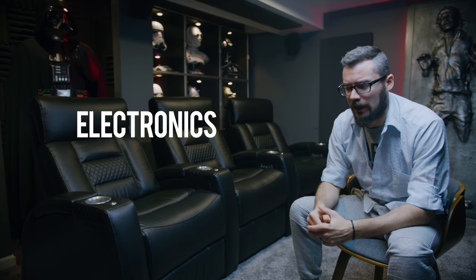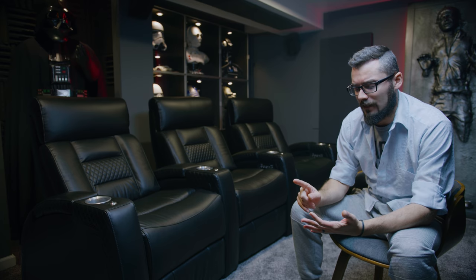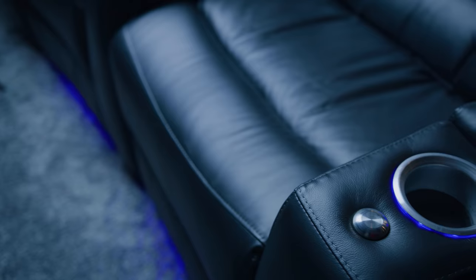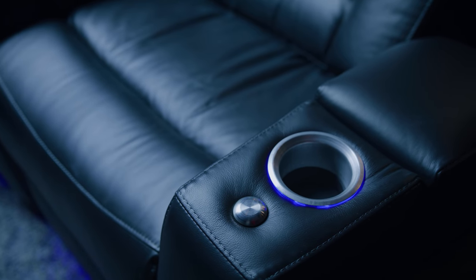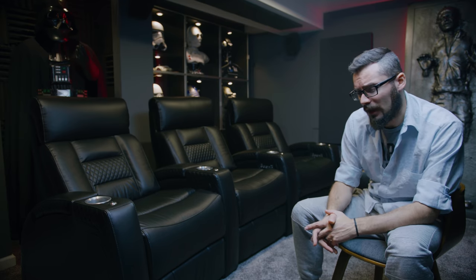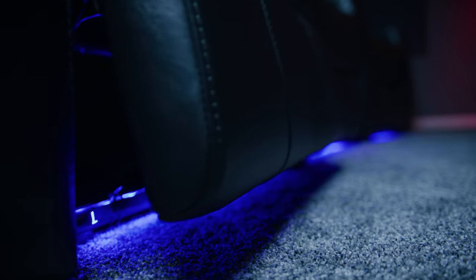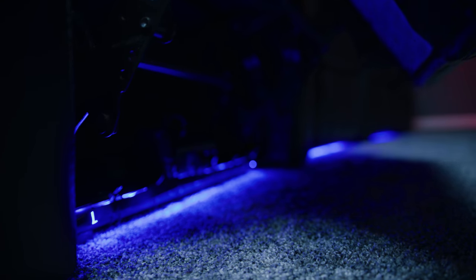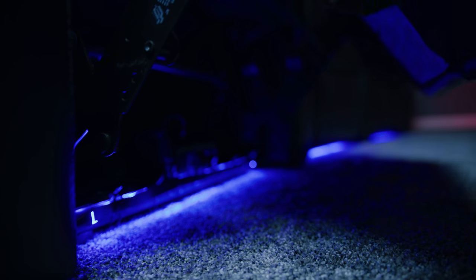Next up let's talk about the electronics: power recline, the lighting, and the power headrest. The LED lighting is super cool and I do use it all the time, but the strip along the bottom edge is way too bright, especially in a small theater setting. You're going to want to tinker with that because it's just too much light coming at the screen. I thought the power headrest was going to be an over-the-top feature I didn't need — I was very wrong.